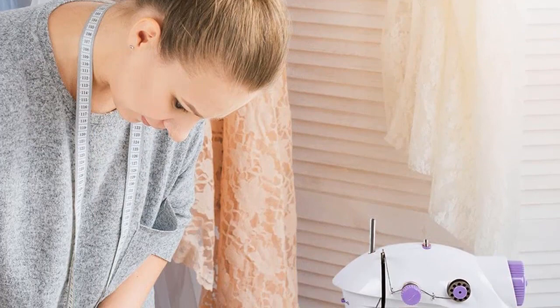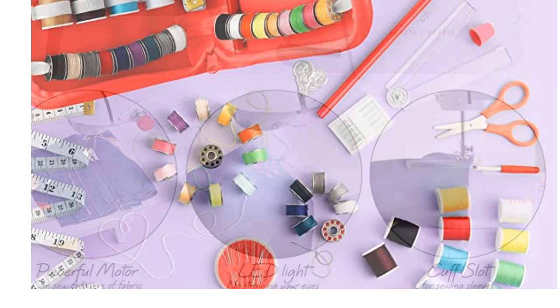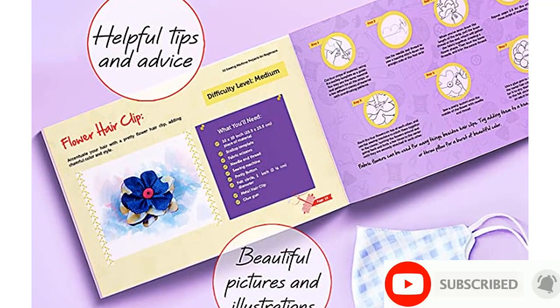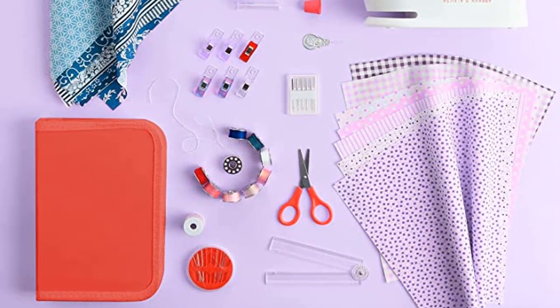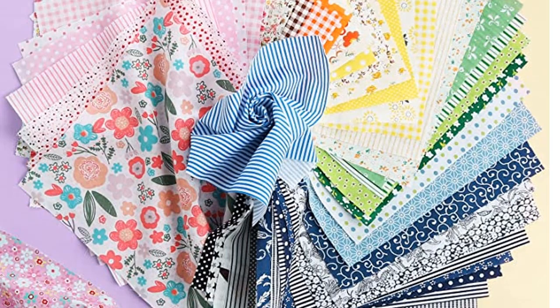Number 5: Hearth and Harbor Mini Sewing Machine for Beginners with Sewing Kit — 122-piece, dual speed, portable sewing machine. Also suitable as a travel sewing machine and kids' sewing machine for ages 8 to 12, with a DIY sewing book and more. Brand: Hearth and Harbor. Colors: Red, Purple, and Yellow. Material: Plastic. Product Dimensions: 3D x 6.75W x 7.9H. Item Weight: 2.5 lbs. Power Source: AC/DC. Is Electric: Yes.